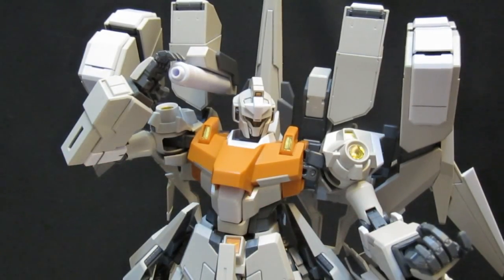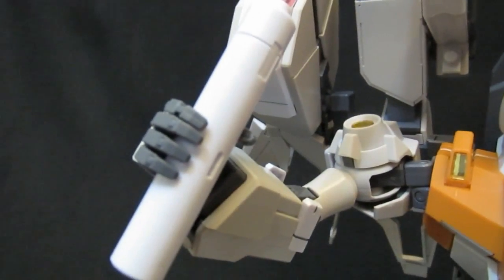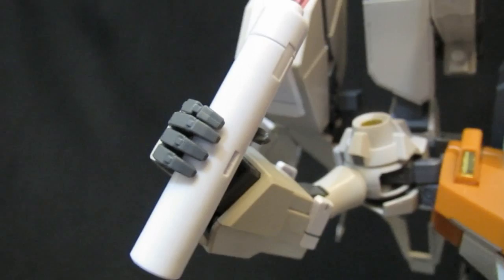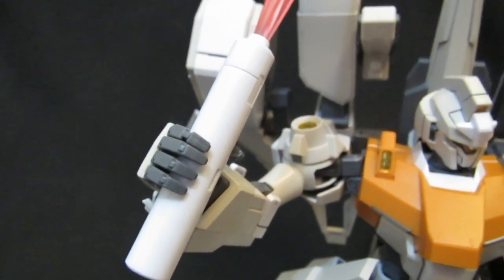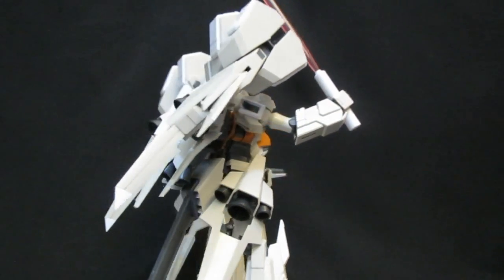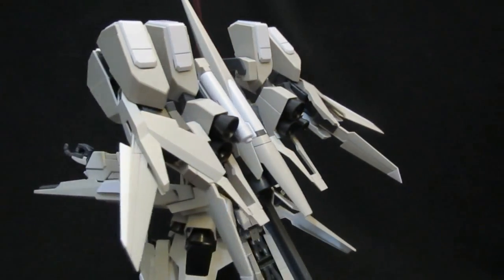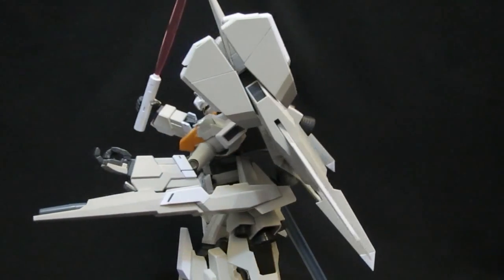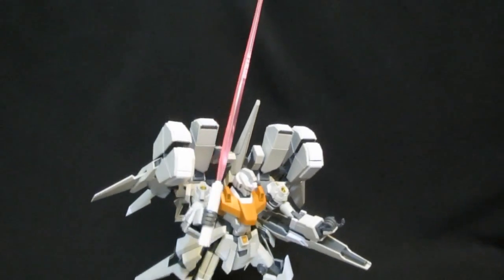As he tosses aside the regular beam saber, you don't want to see what's coming over that shoulder next if you're an enemy. The unfortunate fact is that they're almost too big for the hand — even with the peg, they're not going to fit in there all that well. If I so much as breathed on them, they would probably fall out. But hopefully that's enough time for him to have his left hand out, calling somebody into a melee battle — which, once you see that firepower up top, means the opponent is destined to lose.